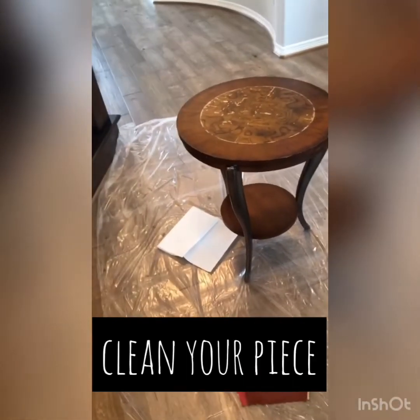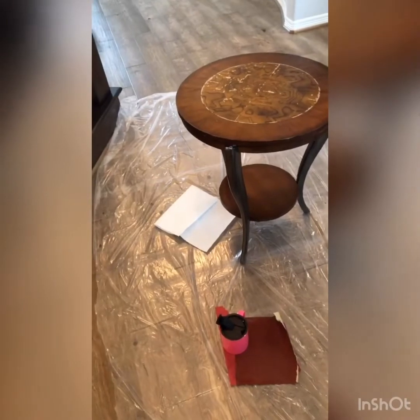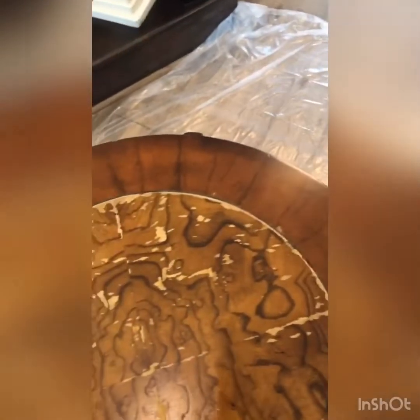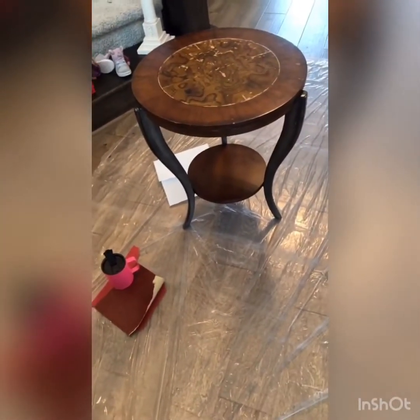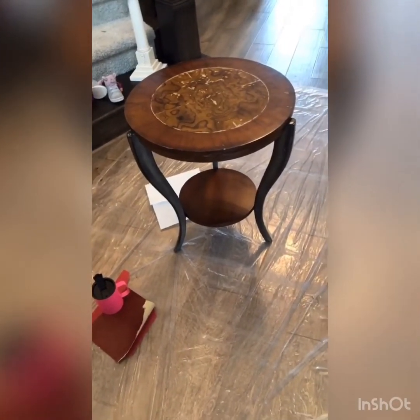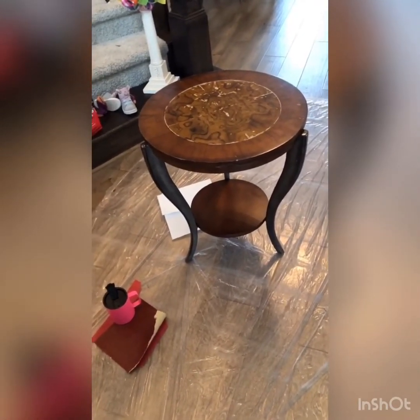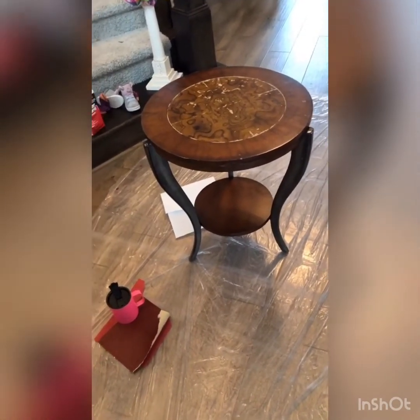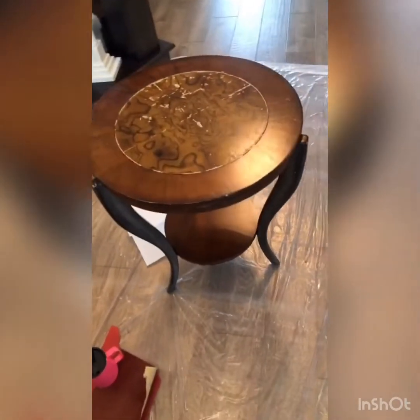The very first thing you need to do is make sure your piece is clean and free of dust. The easiest way to do that is just get a paper towel, get it wet — it doesn't need any soap, just get it wet and wipe it off. This piece was an inside piece and pretty well taken care of, so it wasn't real dirty. Sometimes the cleaning process takes longer than the paint process. If you've got dust particles on your piece before you start painting, they will get trapped and you'll have a bumpy texture, which you don't want.